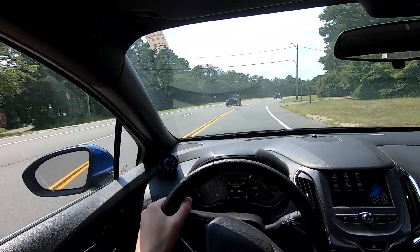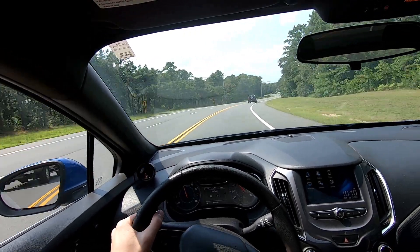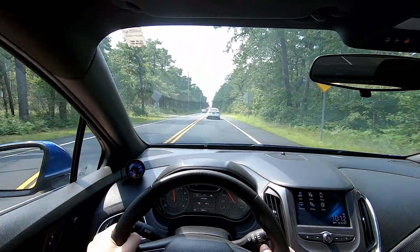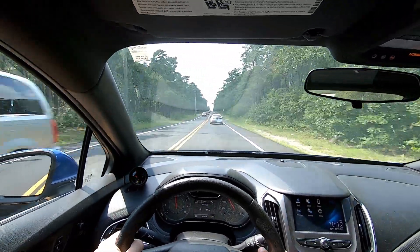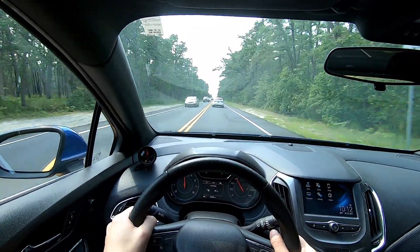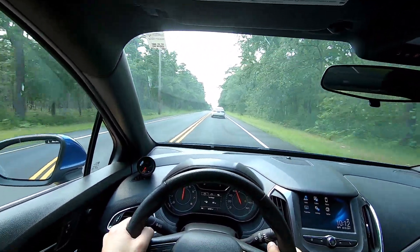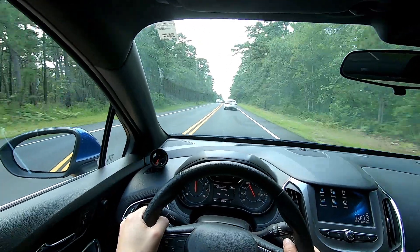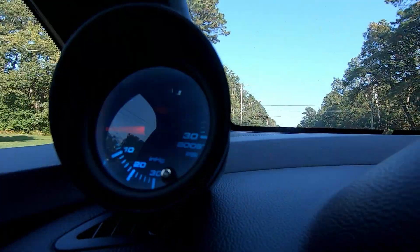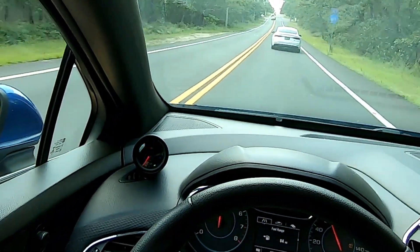The boost pressure is now hitting about 26 pounds of boost. When I get to a road where I can show you, I will. I hope you guys can hear that on camera, but it is definitely a little bit louder with the extra boost. The mid-range torque is there, the boost pressure is way higher. Let me get to a place where I can show you. Definitely higher — that almost hit about 25.